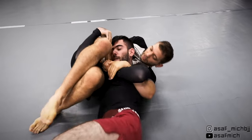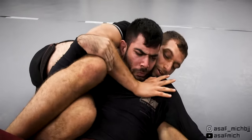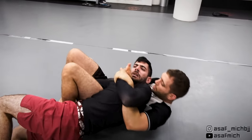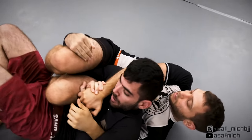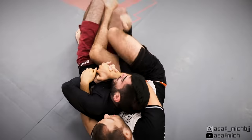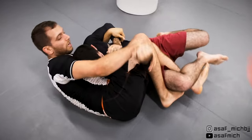Notice how Tom tries to hip escape in order to get his near knee under my legs to trap them and pin my hips in place, which would allow him to hip escape. I try to counter by hooking Tom's hips with my legs and force them to face the other side while still threatening with both the choke and the armbar. Tom finally wins this exchange and traps my near side leg, which is enough to let him turn into my crucifix, disconnecting his back from my chest.